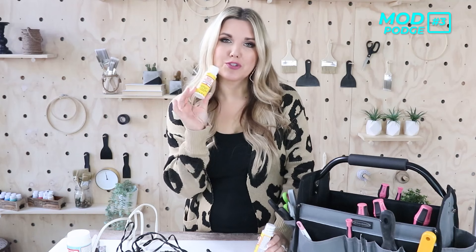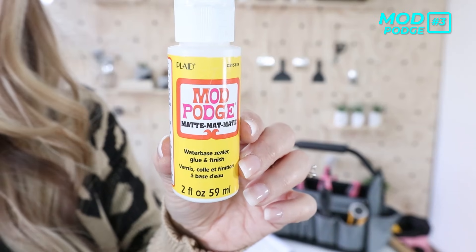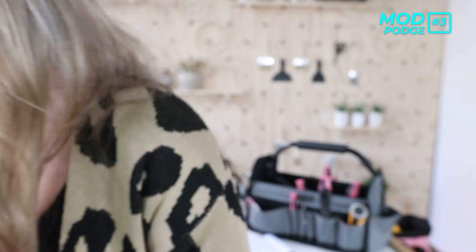The next thing I use frequently is Mod Podge — and I know it's not a tool, but I went with what items you're going to need to get your basic crafts done. This little container of Mod Podge you can pick up at Dollar Tree for a dollar. I like that it's matte; I don't like the shiny kind. I've used this one on several projects and it just works really well.